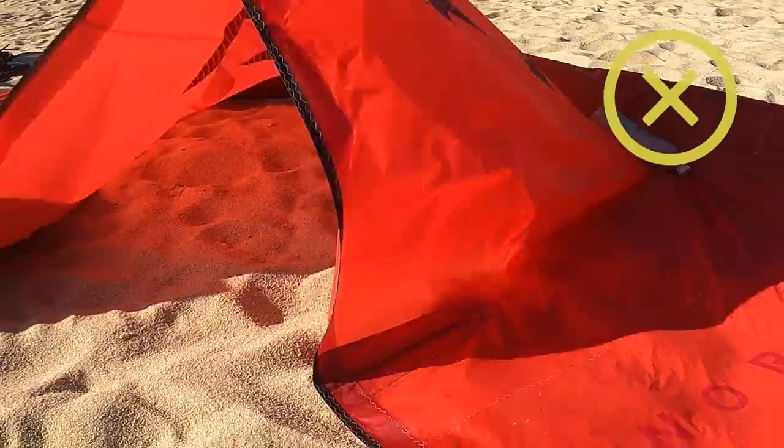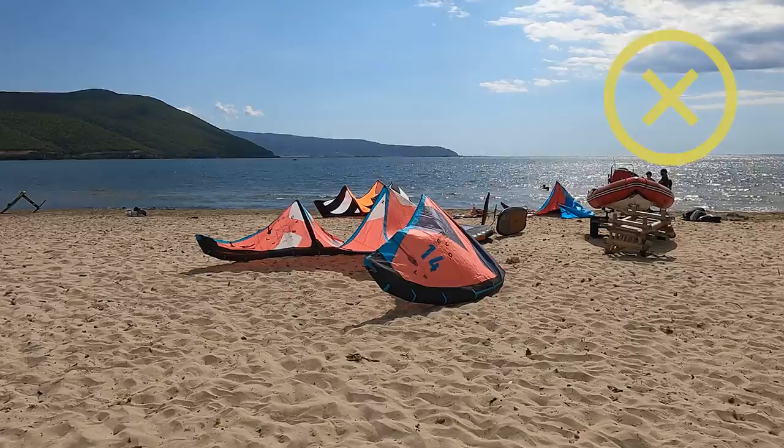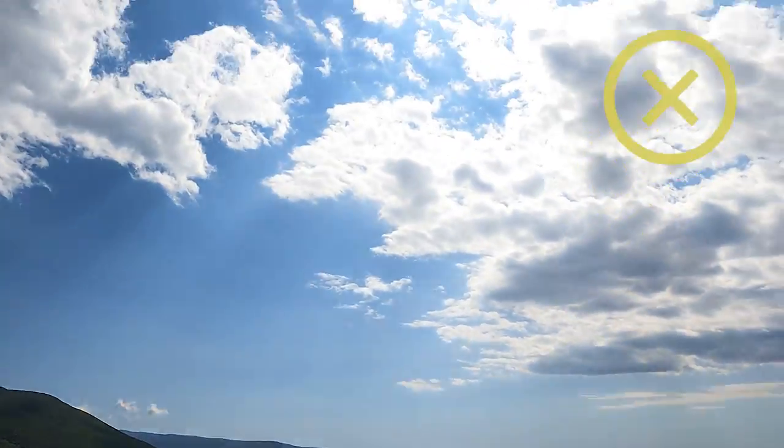It's important to avoid having your kite in beach position for a long time, especially in strong wind. The canopy and the trailing edge flapping aggressively on the ground is definitely damaging the kite. And of course, the sun as always is not good for your equipment.